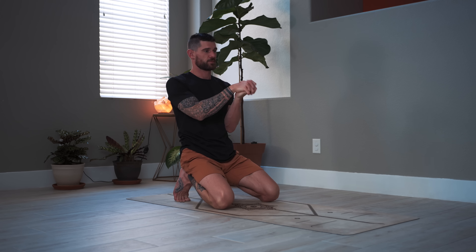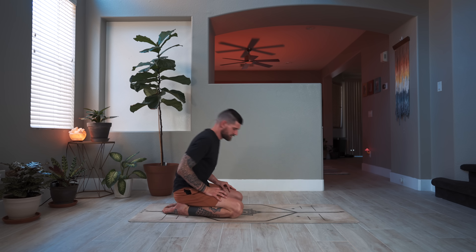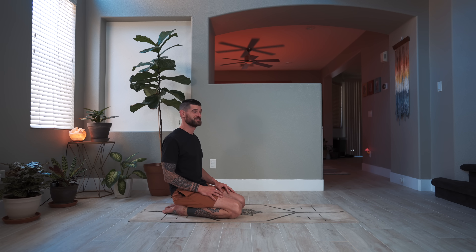Sit back onto the heels and shake out the hands. Interlace your hands and roll out the wrists, then switch directions. Come to a comfortable seat — this concludes the short movement practice today. Thank you so much for joining me for this short and sweet practice — just enough to wake up the body, energize, and fill the body with vitality so you can start your day right. Now sit for a good meditation practice.